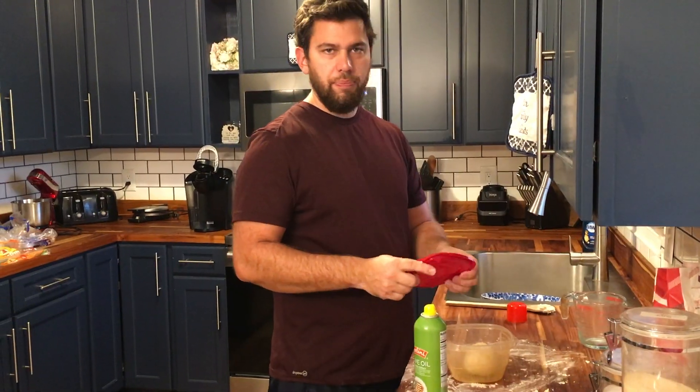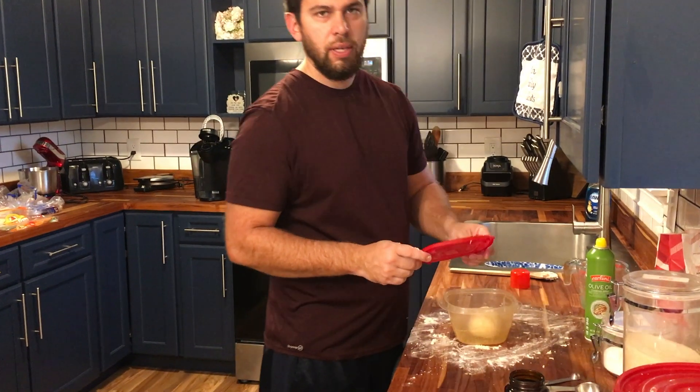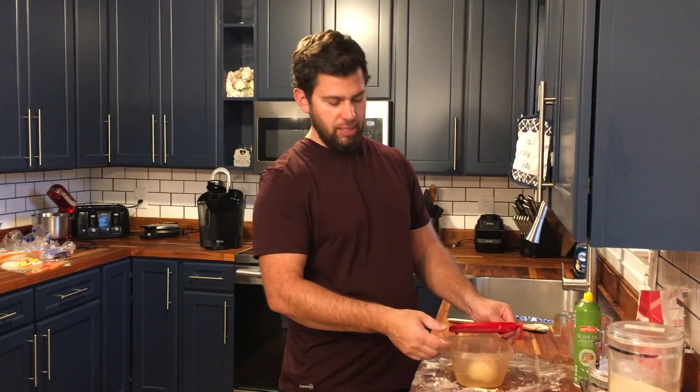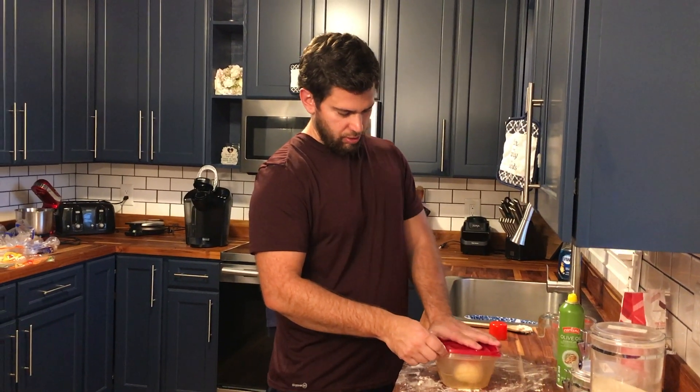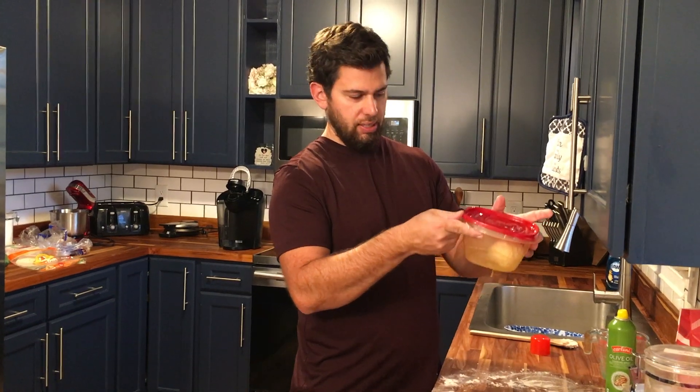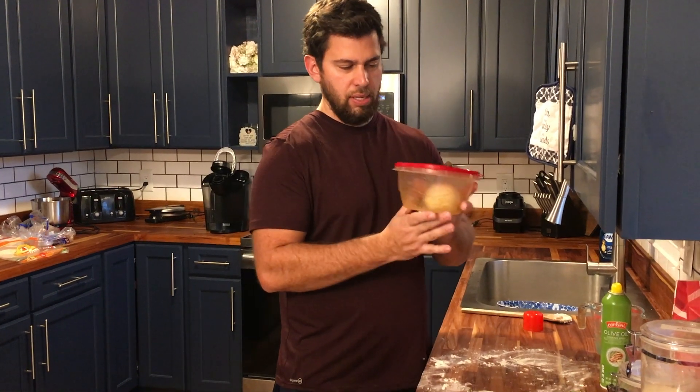For this one I'm not going to put the lid all the way on because this is a fast rise — we want some of the gases to be coming out. So I'm just putting it on one side, not actually closing it tight. We're not going to put it in the fridge; we're just going to leave it right out on the counter. I'm going to let this rise two hours and then we'll be ready to bake.